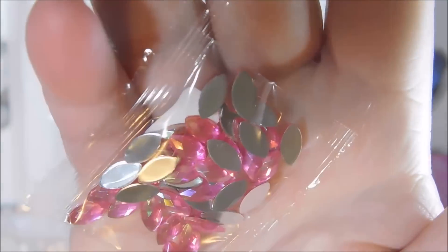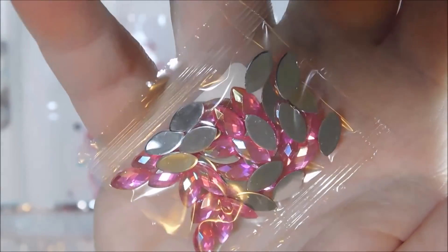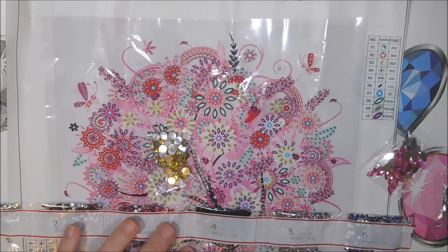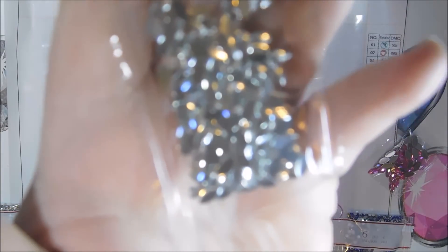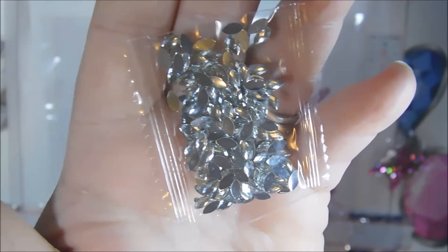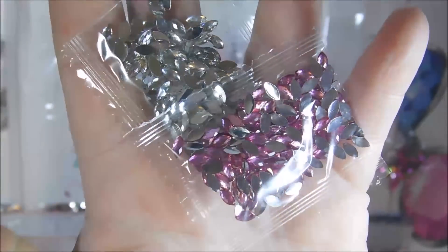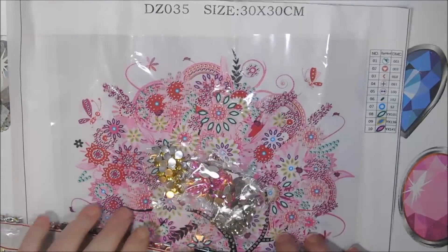You can kind of see the shimmer there, reflecting off the bottom of the silvers. The next one is YX136 — some silver teardrops. And the last ones are pinkish-purple teardrop shapes. So that's the spring canvas — nice and wrinkled for my demonstration.